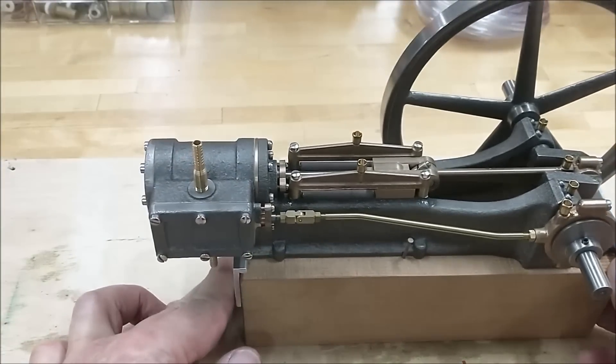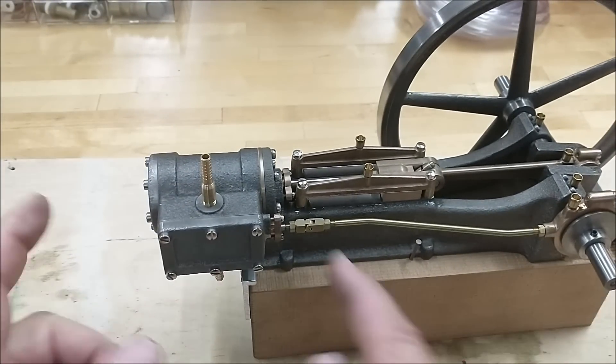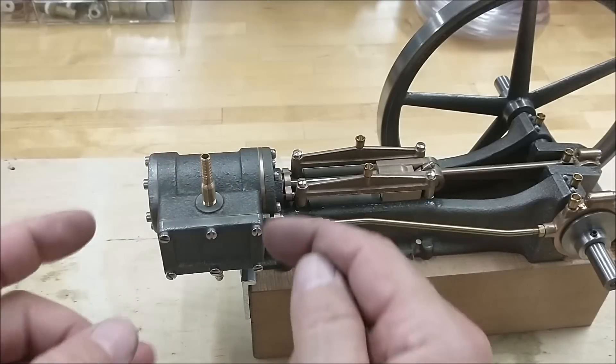It is a very simple design. It is not like an internal combustion engine. This piston is pushed both ways at all times.